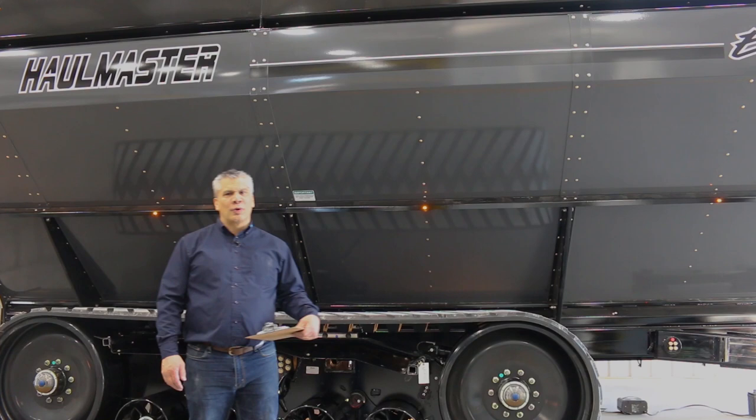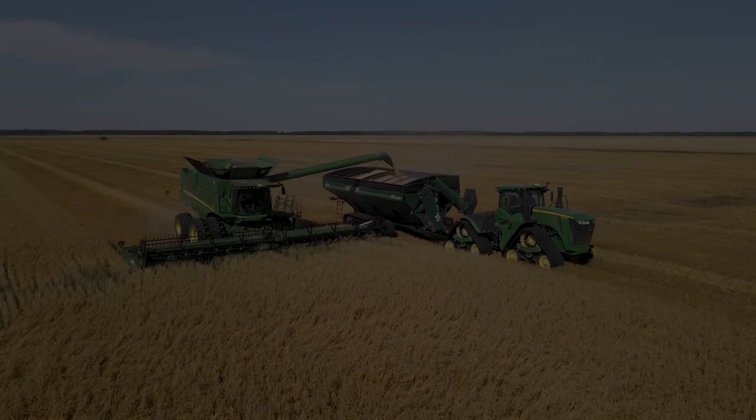Hello everyone, I am Brad Friesen, Sales Manager for Armours Manufacturing. Today we're exploring the Hallmaster grain cart and many of its great features.